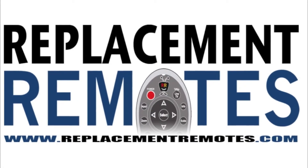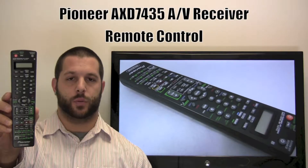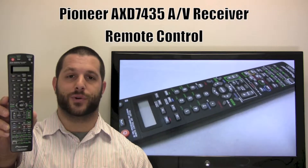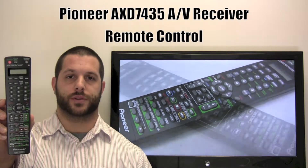Hello there everyone, this is Timothy from ReplacementRemotes.com. Today I have this Pioneer Audio Video Receiver Remote Control. If yours is lost or perhaps broken, we'll be glad to replace it with a brand new one right here from ReplacementRemotes.com, where we do have the best prices and selection for remote controls on the internet.